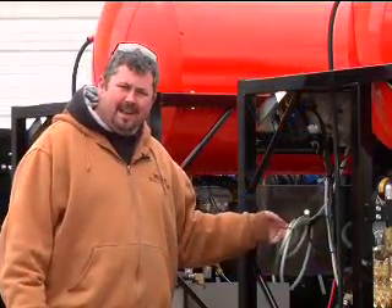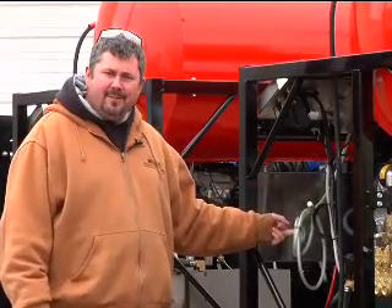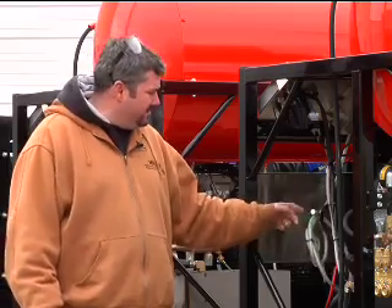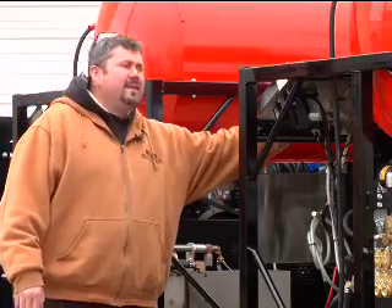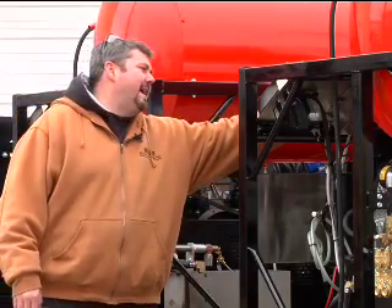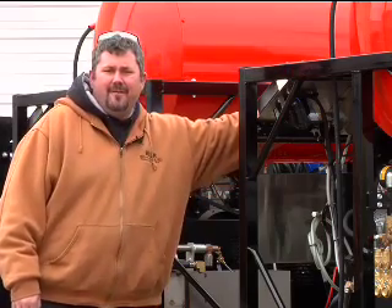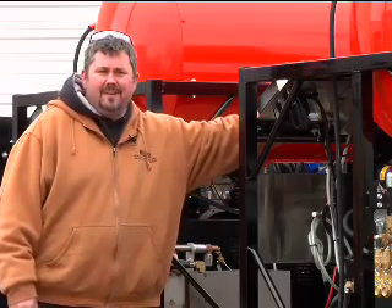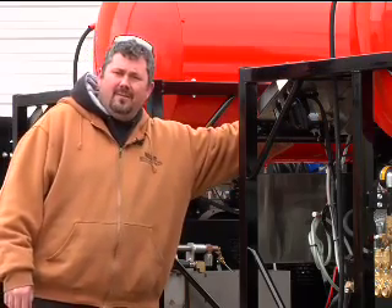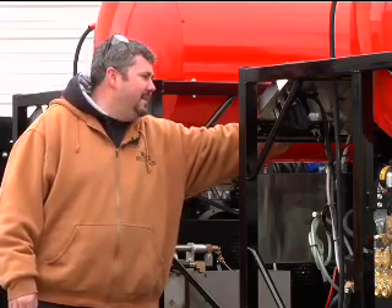For transit we have your high pressure soap line bundled up here. To operate your high pressure soap, clip the line loose — you've got a screen here, stick it down into your five gallon bucket of soap. Up here on the front of the machine you have a valve that says chemical; open that up and depending on how far you open it, that's how much soap it's going to apply. All the way open is a very heavy soap mixture, all the way shut is none at all. Somewhere in between you can meter it.